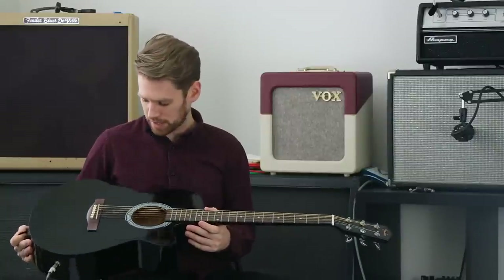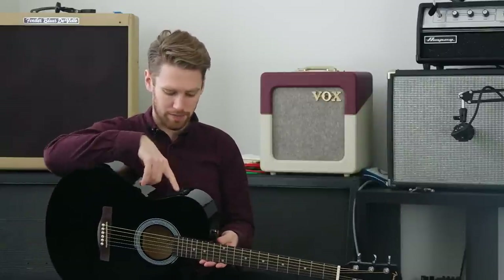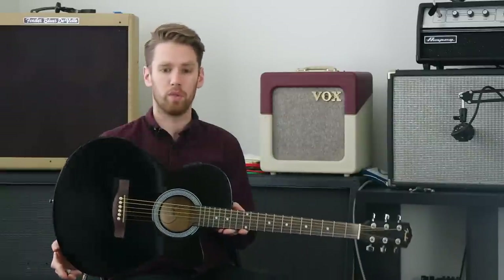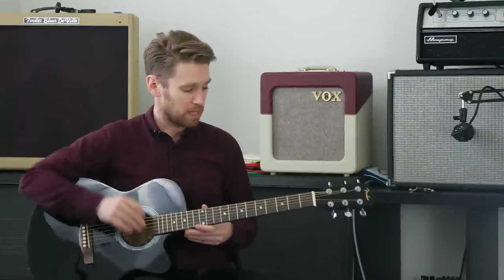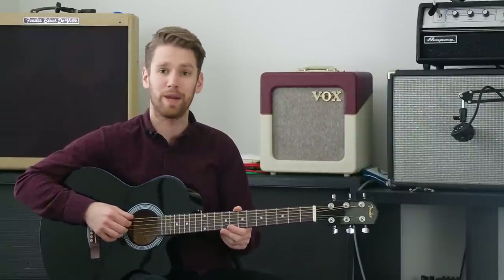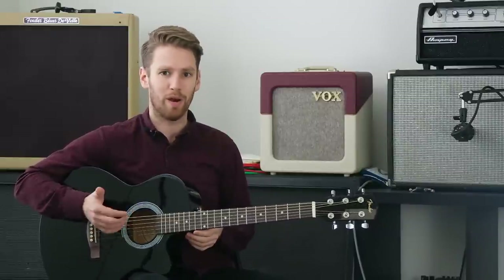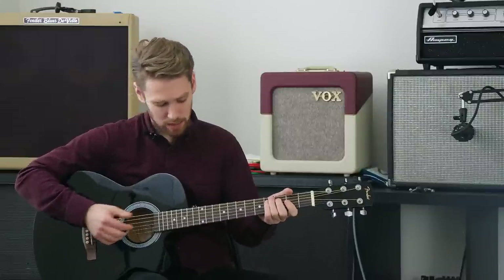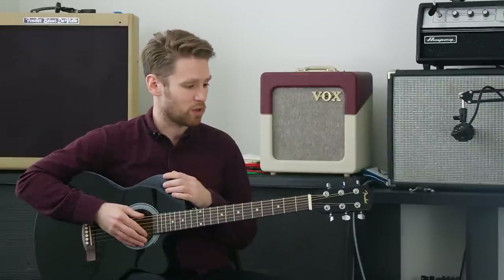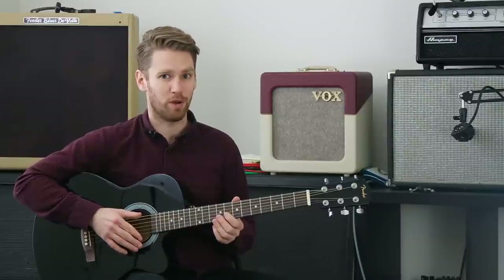These guitars are made in China under license for the Fender name. They have a Fishman preamp with a three-band EQ and a simple three-light tuner, a regular quarter-inch output, and a nine-volt battery to power the whole thing. The strings are a little junky for my taste — this literally came out of the box 30 minutes ago and still smells plasticky — but for $140, there's not a lot I would change.